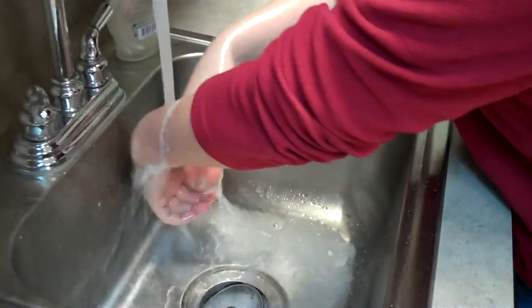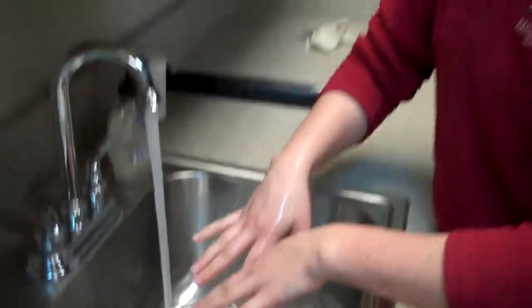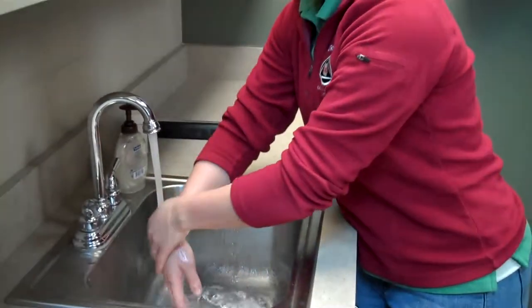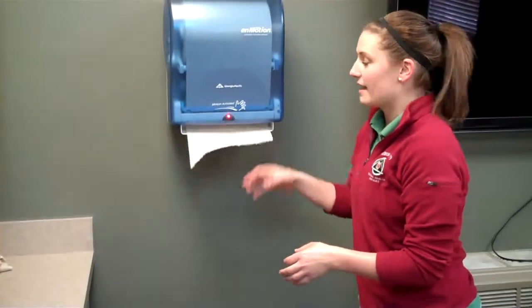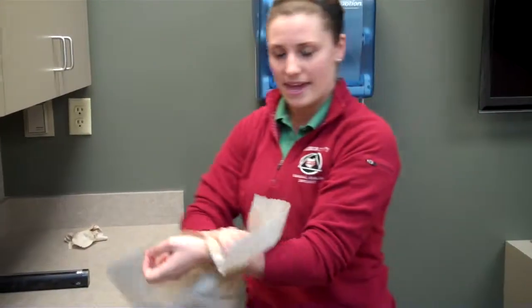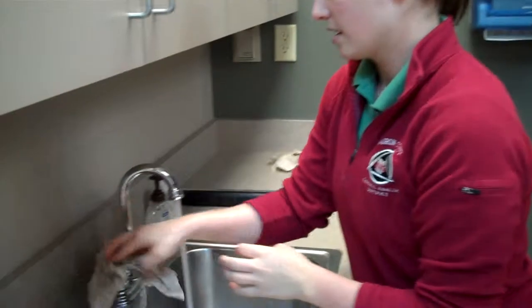It seems like a long time, but it really is not — and once you get the hang of it, it goes pretty quick. After lathering for 15 to 20 seconds, rinse back off with warm water and then get your paper towels. Instead of turning off the water first, get your paper towels, dry your hands, and then use that paper towel to turn off the water.